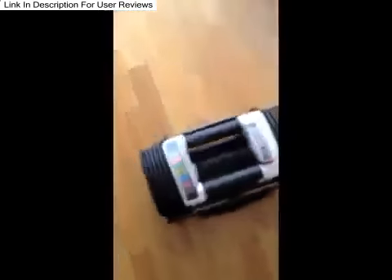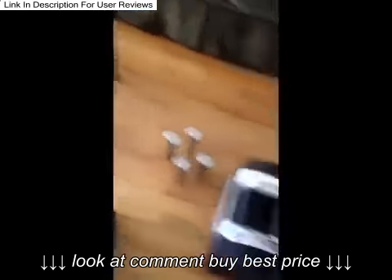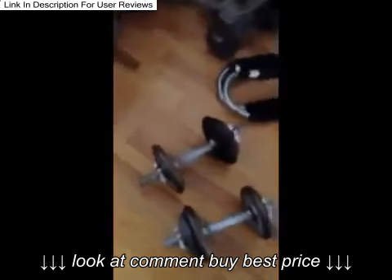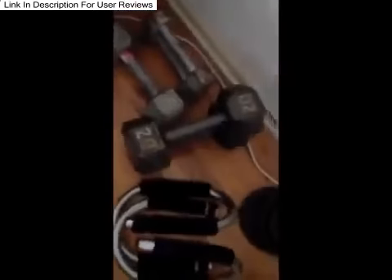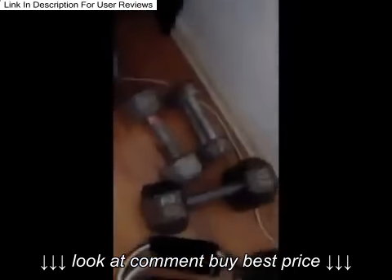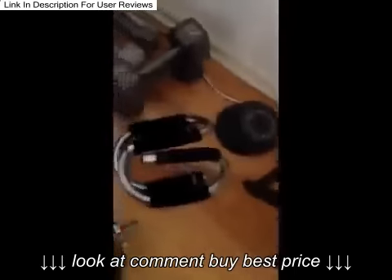I like these a lot more than the Bowflex kind. This is what I have been using — I have my 220 pounders, my 240 pounders, a 15 and two fives, and then I have some free weights there.